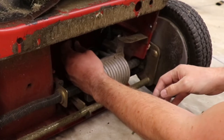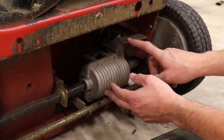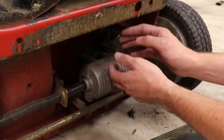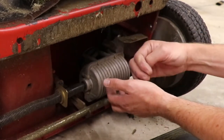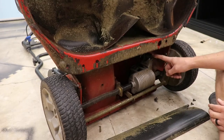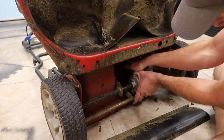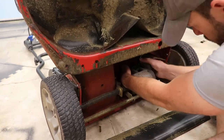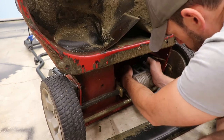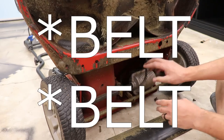I'm able to pivot the transmission just a little bit to remove that belt, but it has a lot of tension on it right now. In order to pivot it far enough, there's a little catch here that prevents the transmission from pushing too far. I'm just going to bend that up a little bit to get it out of the way, then pull the transmission back towards me to remove enough tension off the belt to slip it off the pulley.